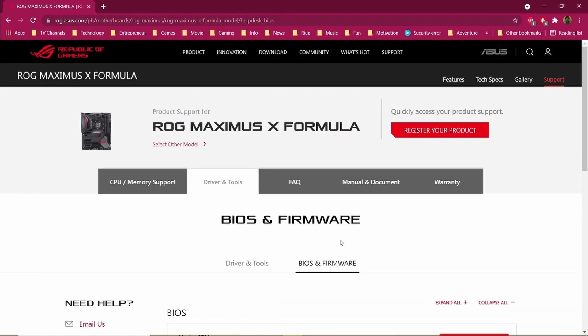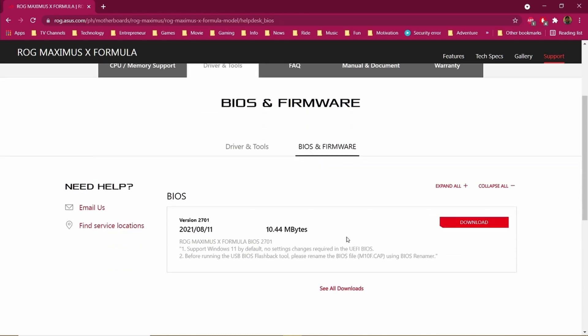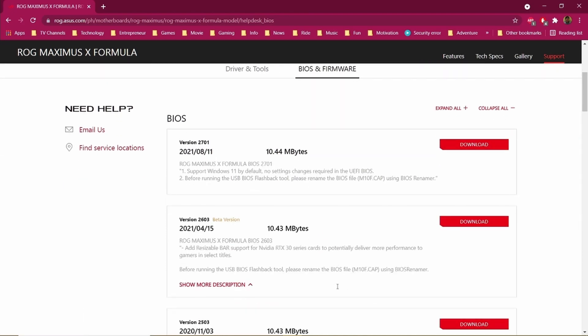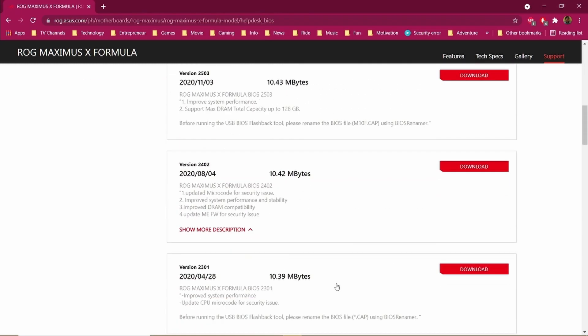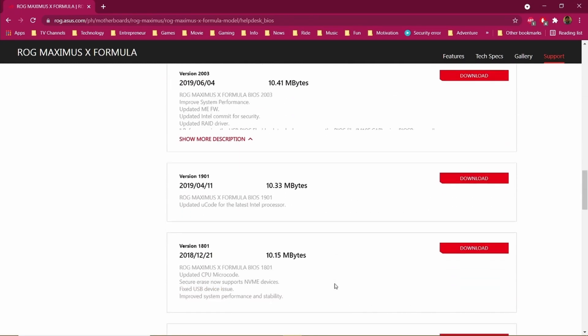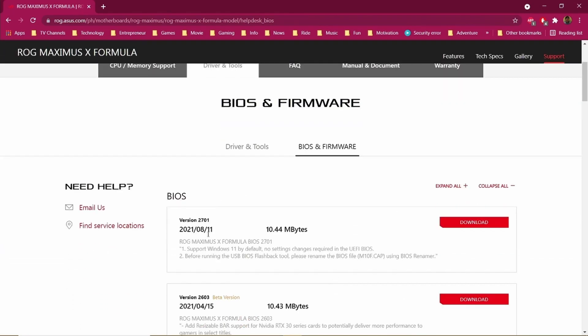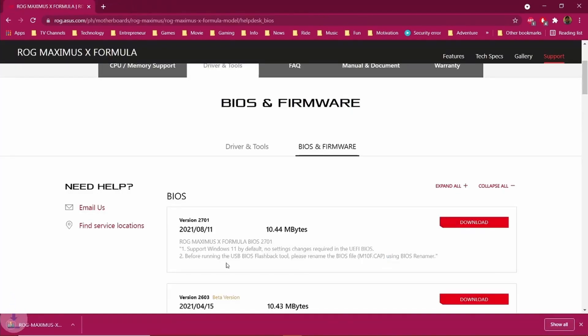Go to BIOS and Firmware, and you can see the latest version of your BIOS. You can also expand the selection to see the changelog of your motherboard's version. Then download the latest one.